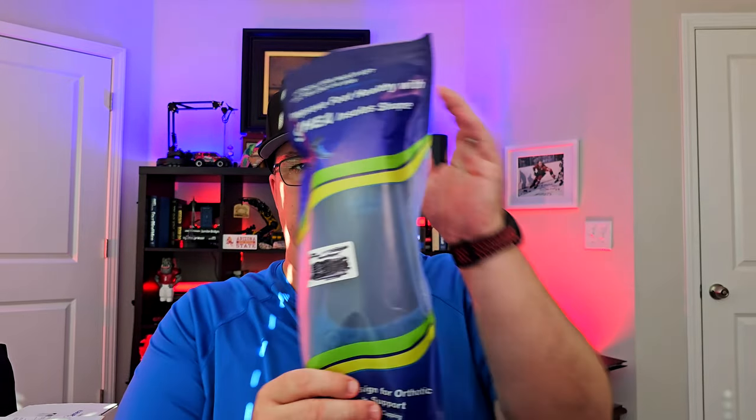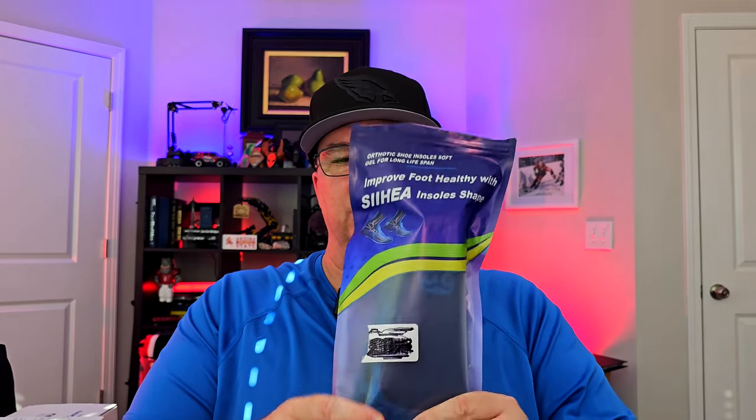Hey guys, Ken Perriman. I'm back again with another product and it's to the soul of my feet. Let's be honest. It is the Shea — that's two I's with H-E-A — Shea insole inserts.